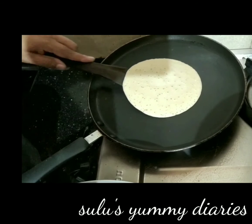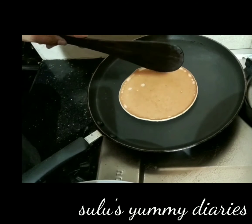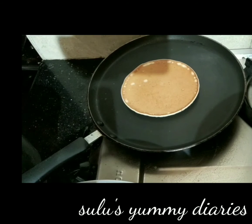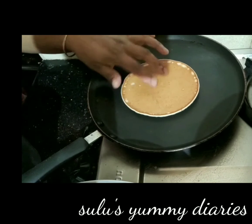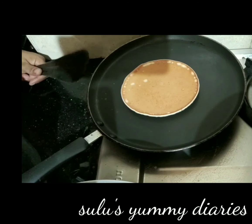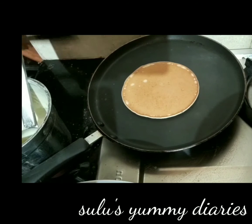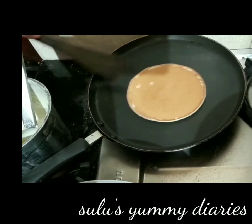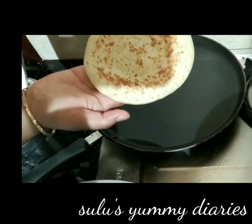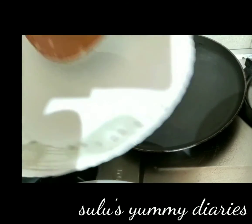Add a brown biscuit on the face. This is the texture of the pancake. Now we put it on the side. I will cut this on a plate.